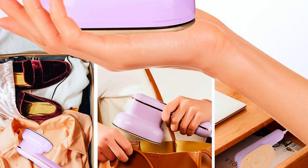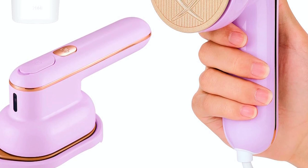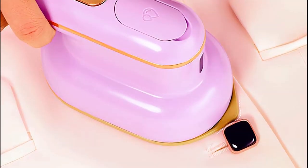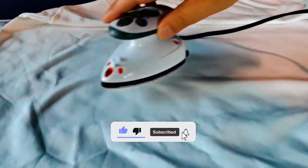Its compact size makes it travel-friendly, fitting easily into luggage and backpacks. The unique oval design enables easy ironing of buttons, lapels, and hard-to-reach areas. A 1.5-meter power cord and water cup accessory add to the convenience. Keep your clothes wrinkle-free no matter where you are. Thank you for watching our Mini Steam Iron Guide — don't forget to click the links below to make your ironing tasks a breeze.